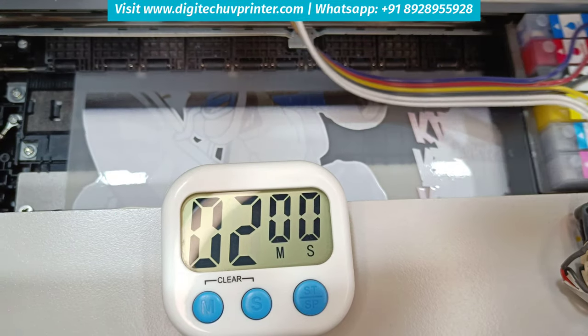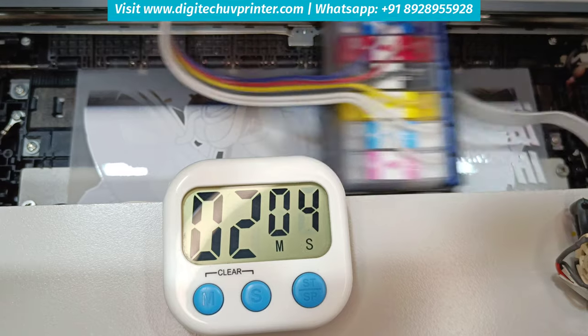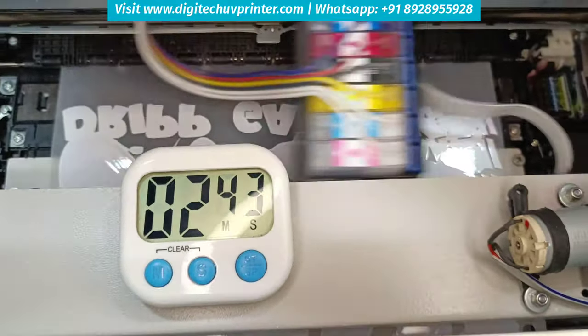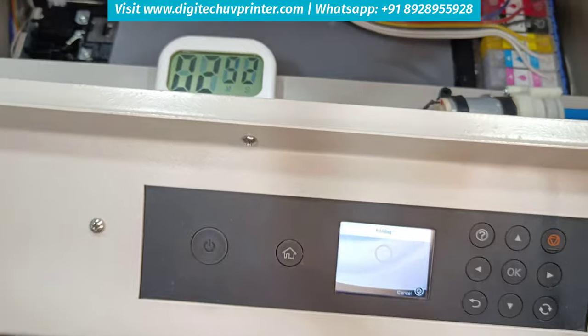You can see the printing is also very silent — it works without noise. The printing is very clear. The print got completed in just 2 minutes 45 seconds.